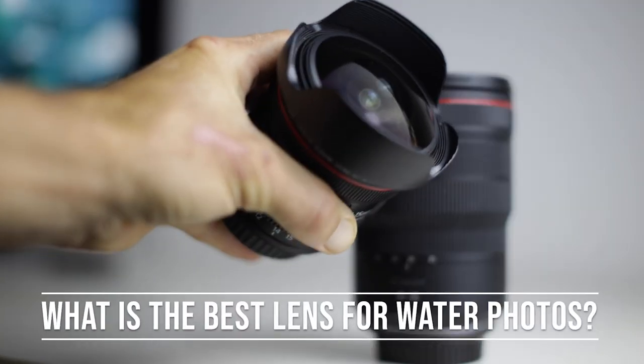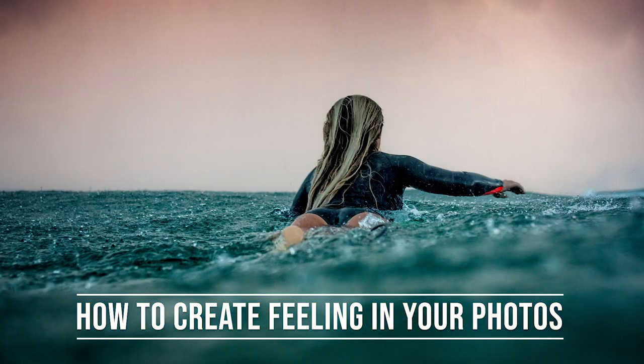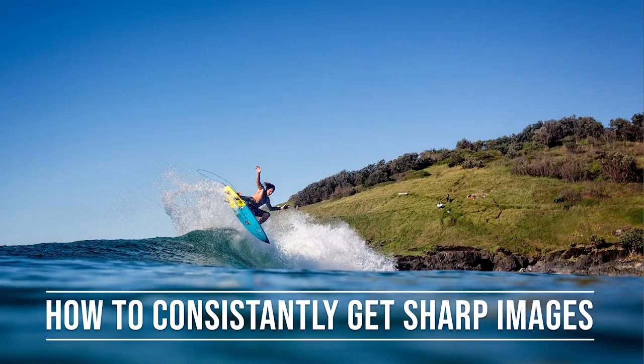Taking photography into the water does present a lot of challenges, so that's why I put together this free online workshop answering questions like: what is the best lens for water photography? How do I create motion and feeling with my images? How do you consistently pull sharp focus when using a water housing?